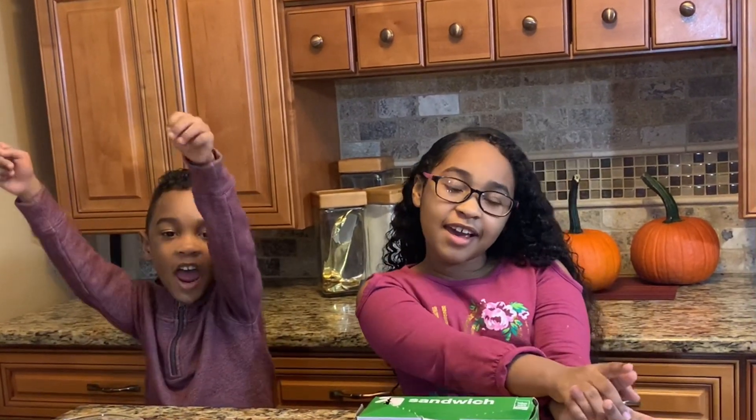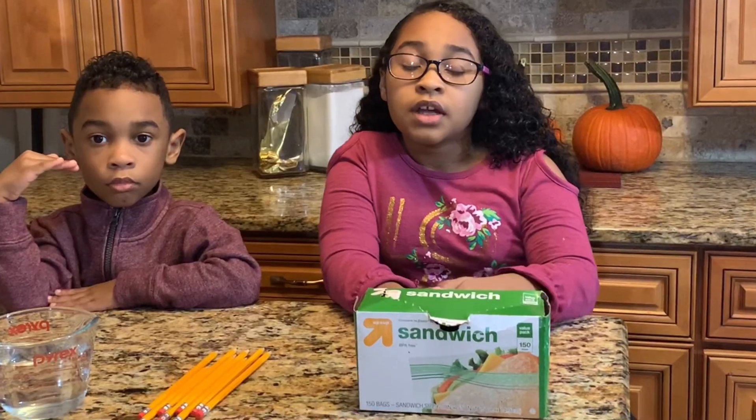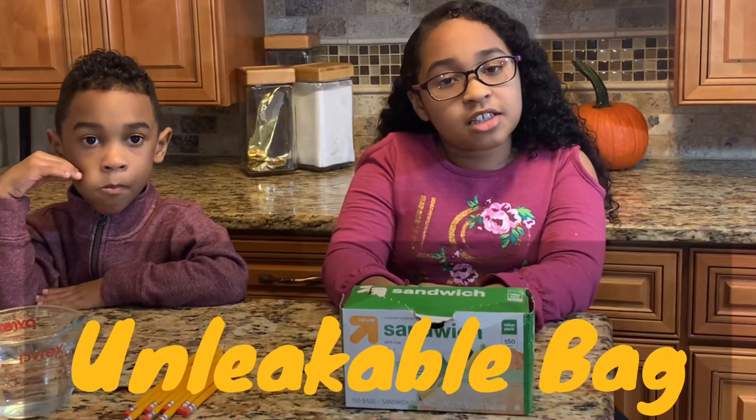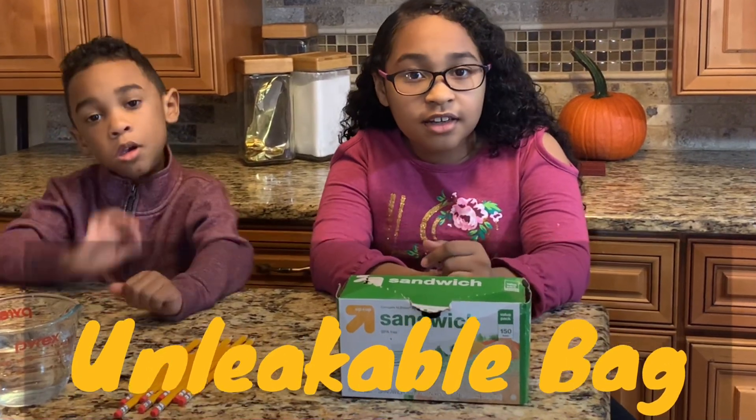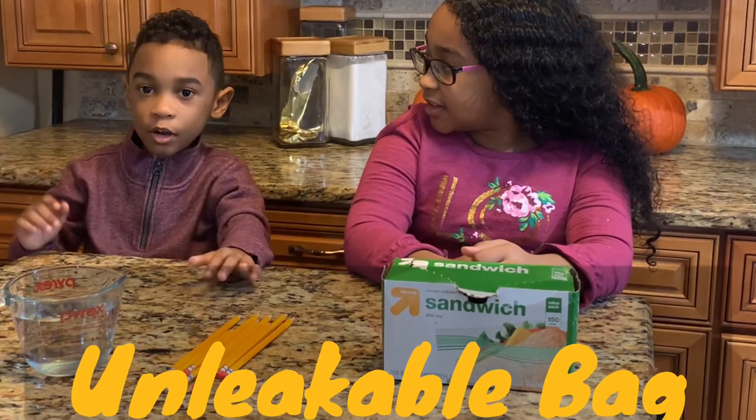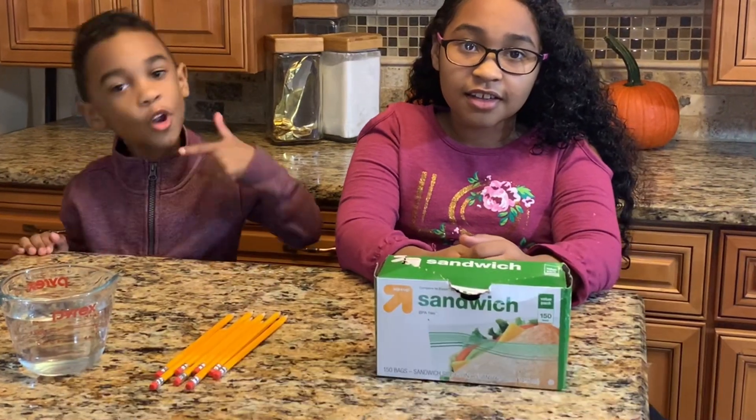Hi guys! Today you're tuned in for Super Science Sunday! With me, Lauren, and me, Samaya. Today we will be doing a science experiment called Unleakable Bag. It's going to be fun and amazing, but it's going to be short — it's going to be over before you know it.